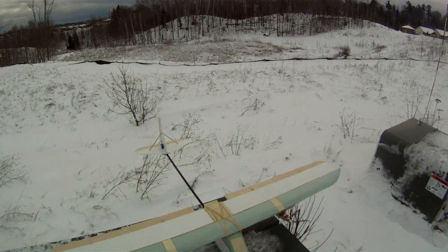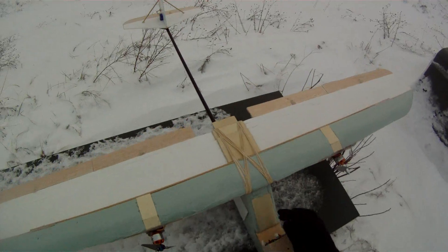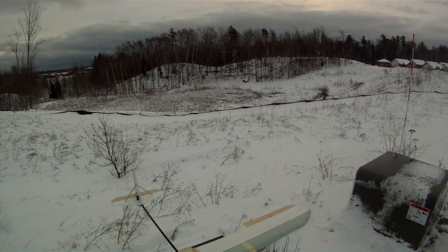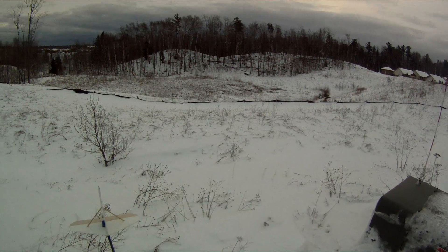This is the maiden of the AVA FPV plane. Aileron, GoPro. I have the batteries to replicate the weight of the GoPro after I get it all trimmed out. Then I am going to go and put the GoPro in.